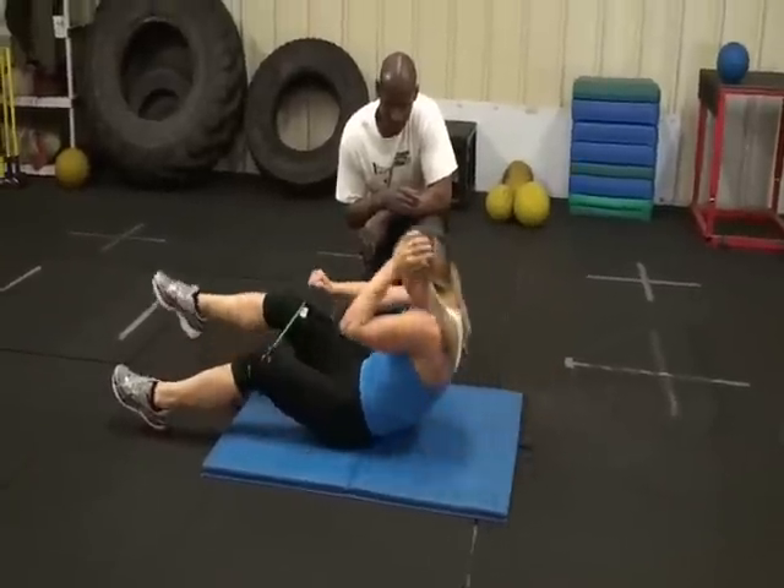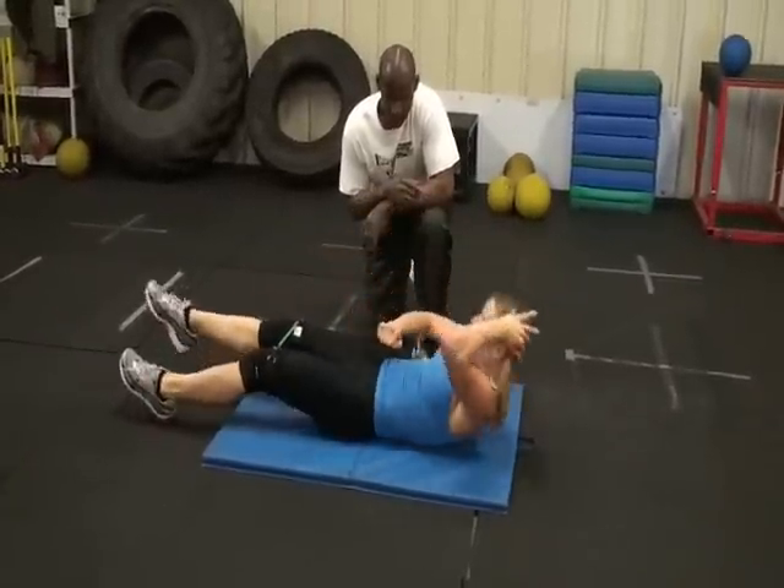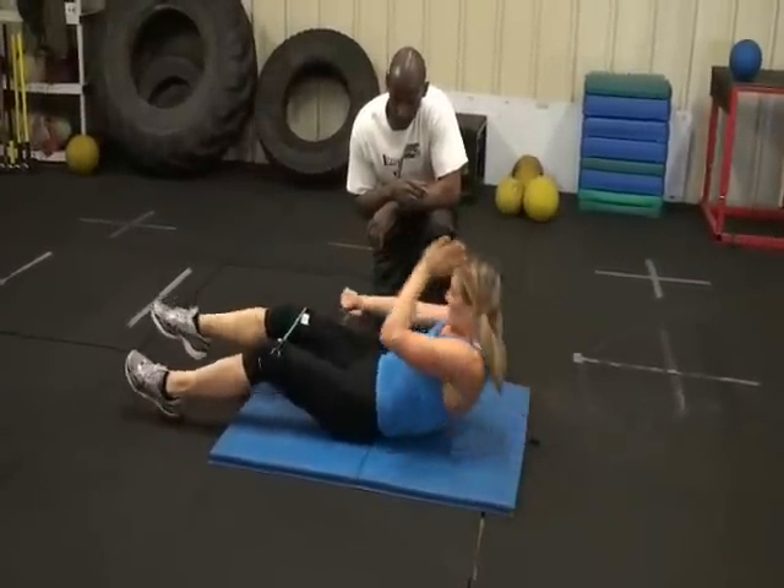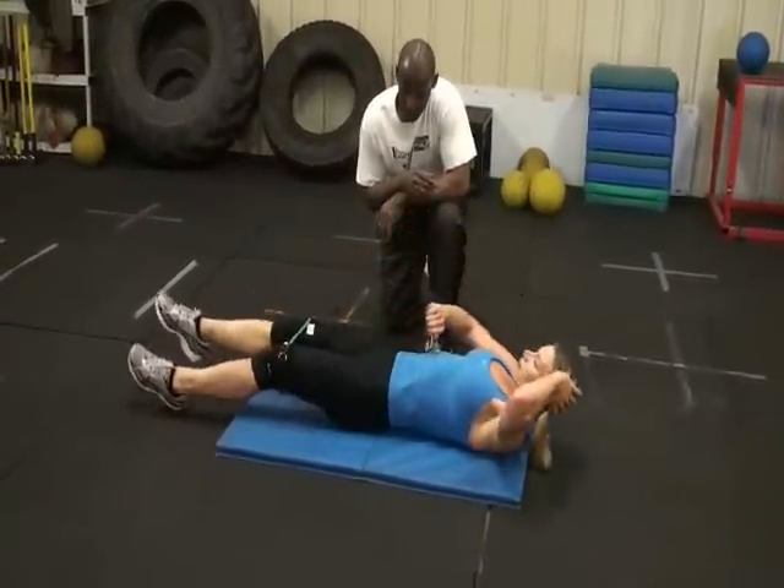If you're training for more strength and rehabilitation, go slow — come up and pause, go down slow. If you're training for more muscle tone and weight loss, you're going to speed up.